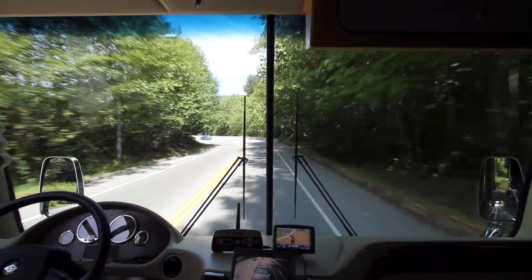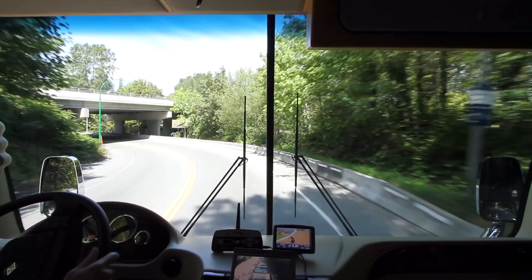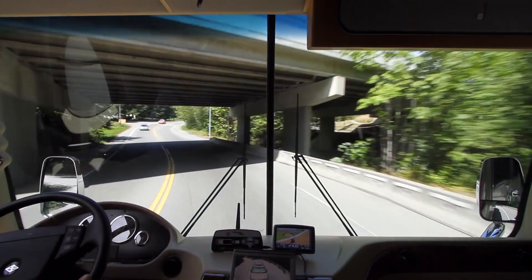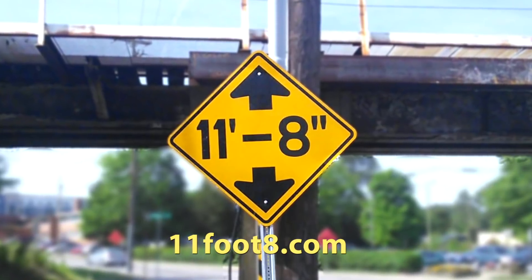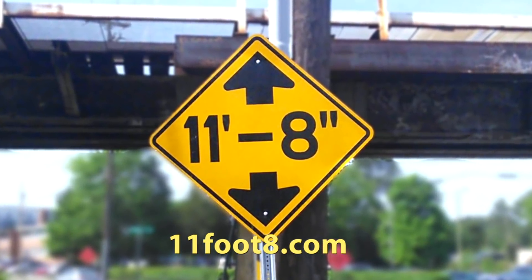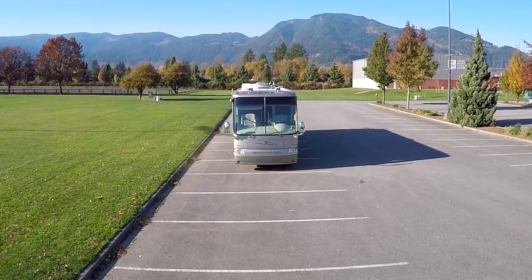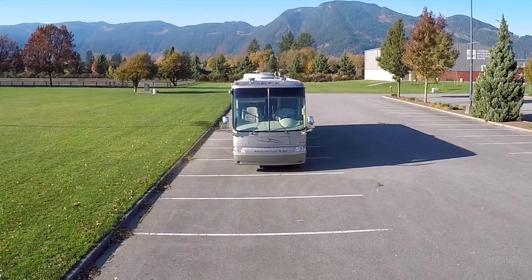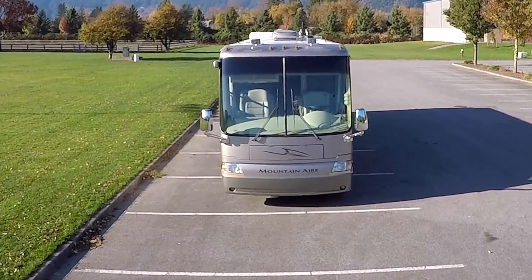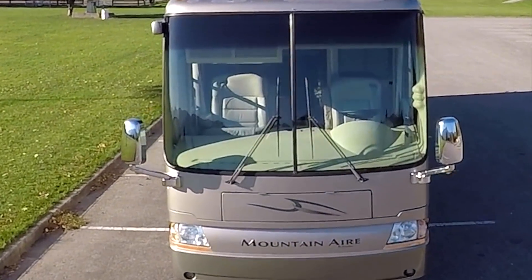Have you ever driven your RV down a country road and spotted an overpass, but you weren't 100% sure you'd fit under it? Did you keep driving anyway? What was that clearance again? Was there even a clearance sign but you missed it? If you're not sure, you've probably experienced that heart-pounding fear at least once as you got closer and closer to an overpass, slowed down unsure what to do.